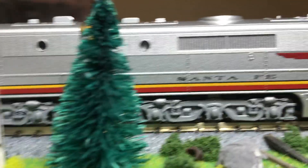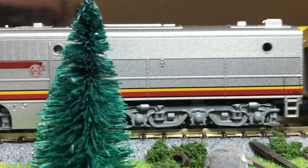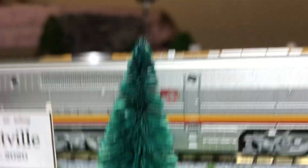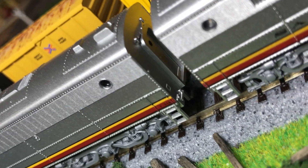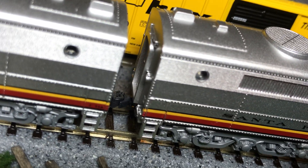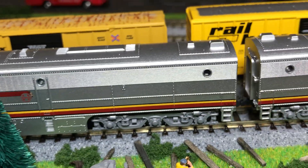Let's move on to the B unit. The B unit is not that much different from the A unit, other than it doesn't have a cab. Starting in front, you have some nice detail in there — it looks like you have a little bit of a diaphragm, non-operating. You have some molded-in grab irons, same on the other side. Up top it's basically the same, except for no cab — it has all the same features and everything.